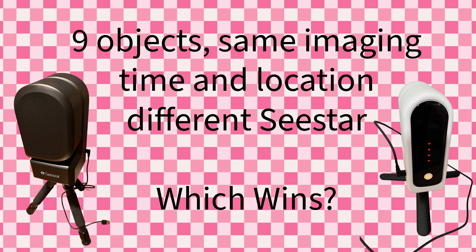Today's experiment, we're going to compare nine different objects and image them using a plan in the Seastar app. We're going to run the plan on the Seastar S30 and on the S50 simultaneously at the same time, so the conditions are the same. They're about four feet apart from each other, and we're going to compare the results of these images.